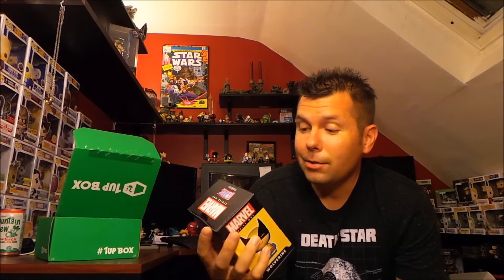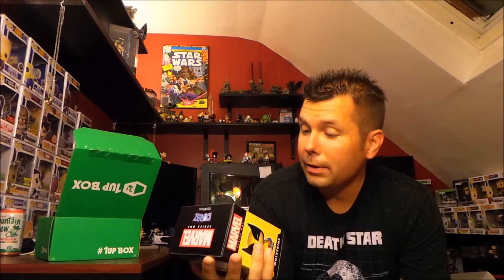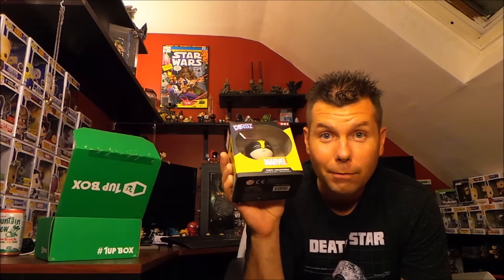Next we got a Wolverine Dorbz — very cool. I only have a couple of Dorbz so I'm obviously starting a collection because they just keep showing up. He's the classic yellow spandex Wolverine and he's very happy to be there. That's actually a cool item, I like that — very good.